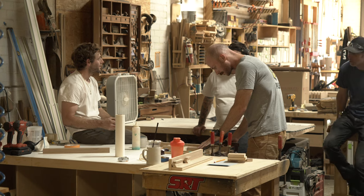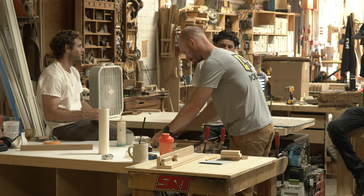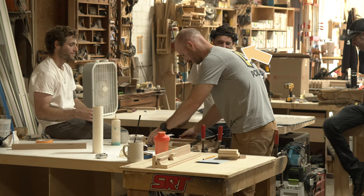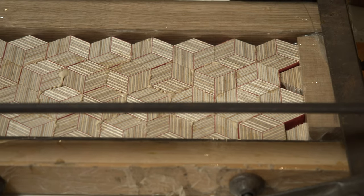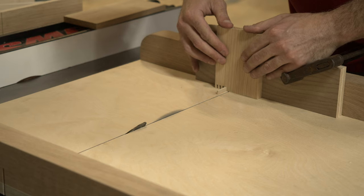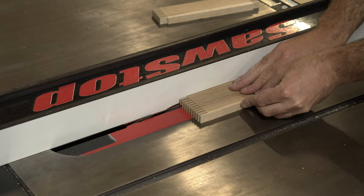This is a pretty typical glue-up at my shop where it's just one person doing all the work and then three people watching. This is my boss and my two co-workers who are just quietly supporting from the sidelines. For the body of the stash box, I decided to go with rift-sawn white oak and try to use as much of the sapwood as I could.